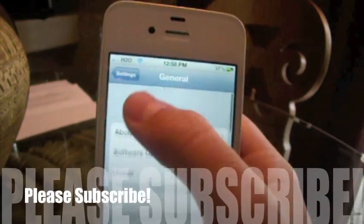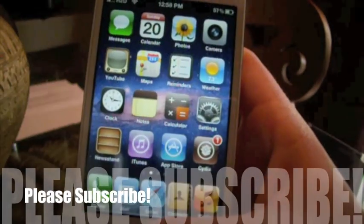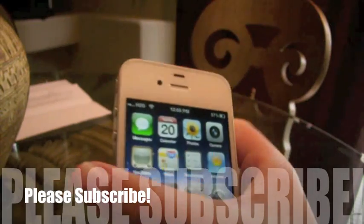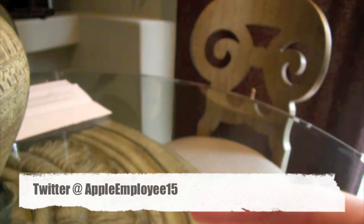If you found this video helpful, please consider subscribing. If you have any questions, please feel free to let me know, and please do follow me on Twitter — I'll have my Twitter username somewhere right here.